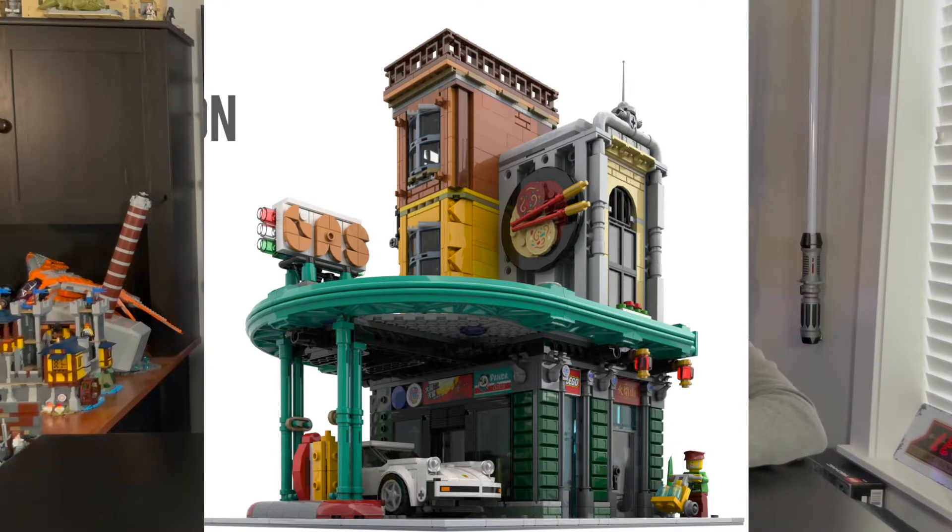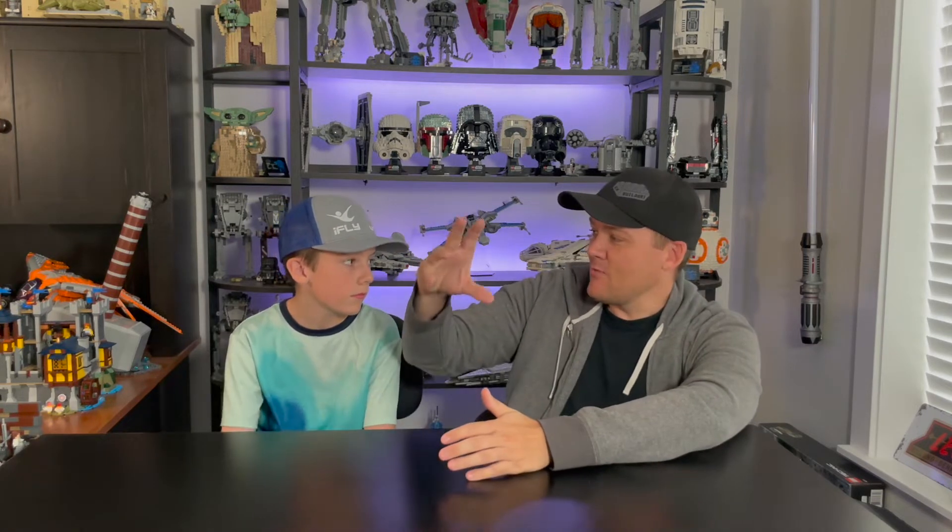The gas station looks pretty awesome. It's a corner building that we could integrate into our city. I think it looks pretty good. Of course we do have the gas station with the corner garage, but I thought this one we could put in a different spot in our city. It also has like an Asian restaurant and it just looks really clean and really nice. So I'm excited to build that.